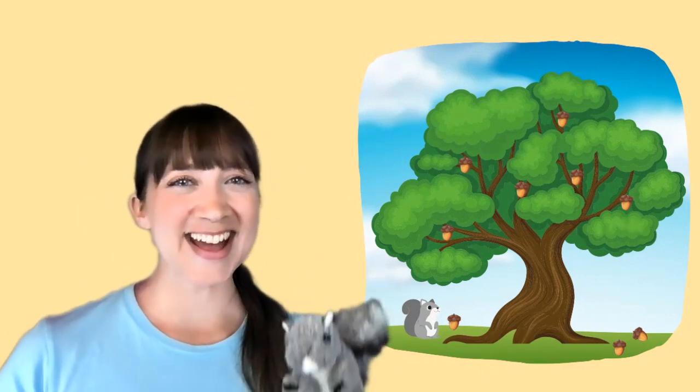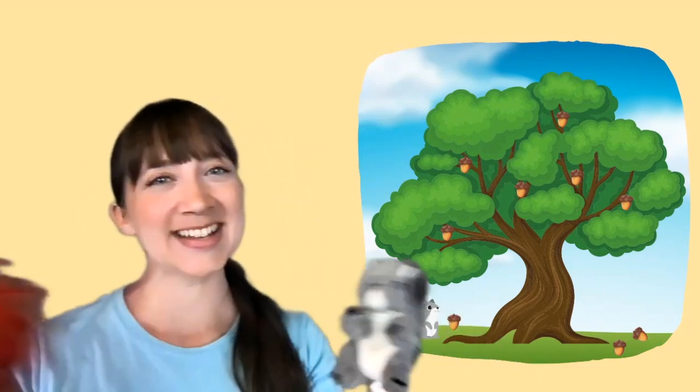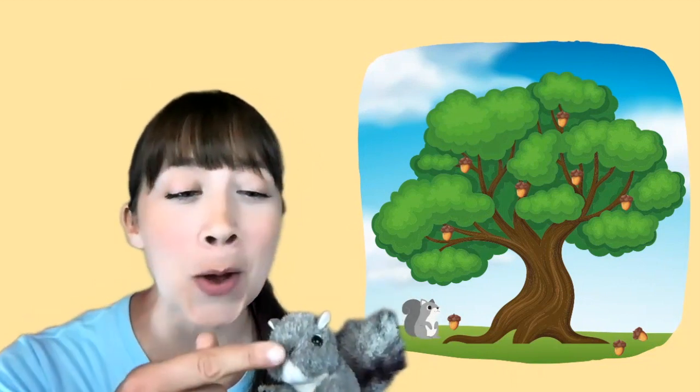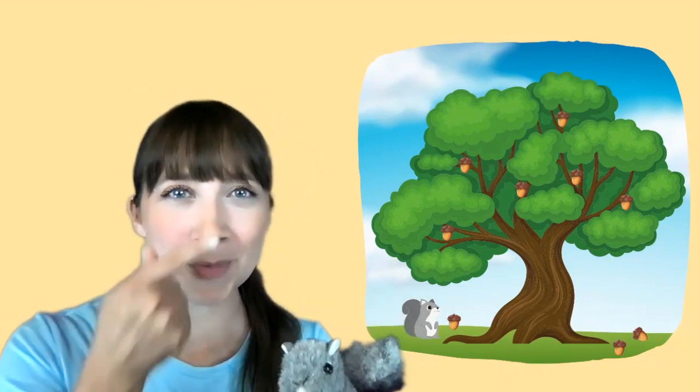Gray Squirrel, Gray Squirrel, swish your bushy tail. Gray Squirrel, Gray Squirrel, swish your bushy tail. Wrinkle up your little nose. There's the nose. Boop!